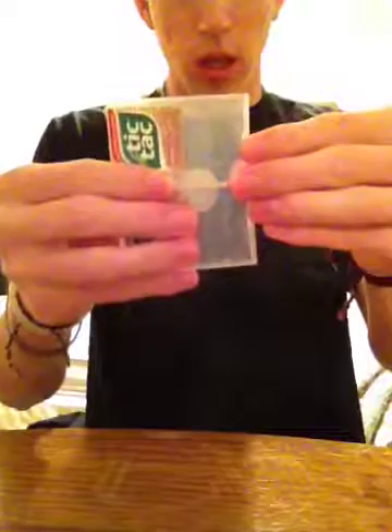You can just kind of get the coin, just kind of melt down into the bottom one, just like that. And you can hand these out to be examined and clean.